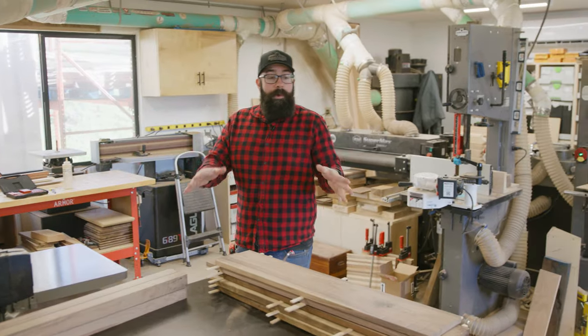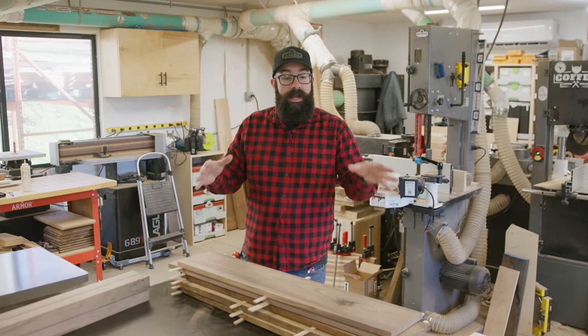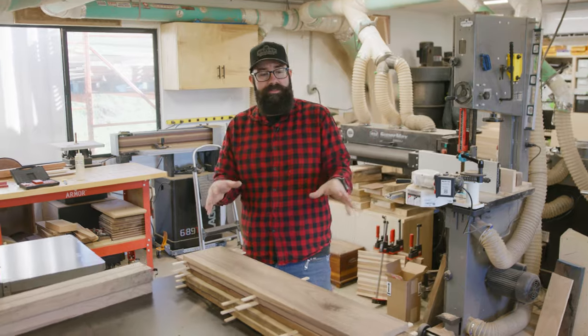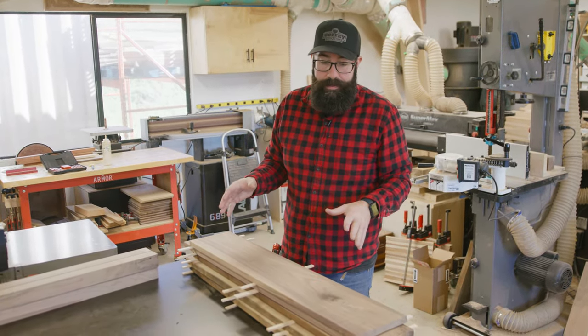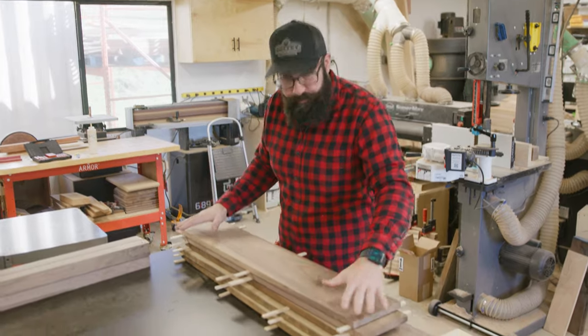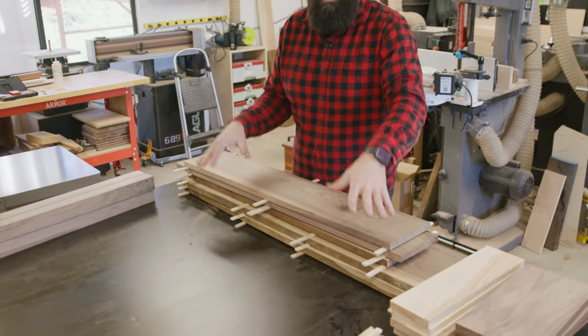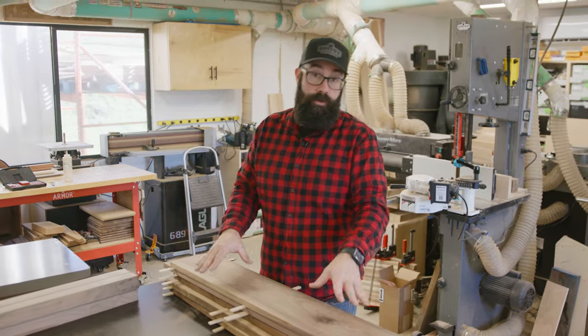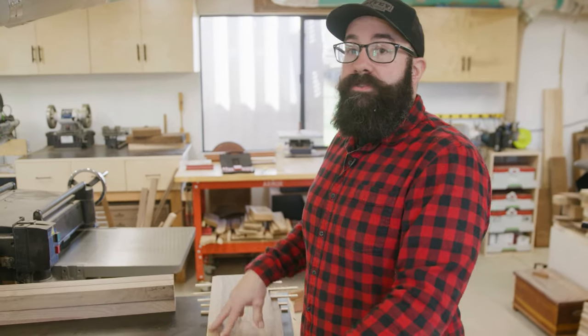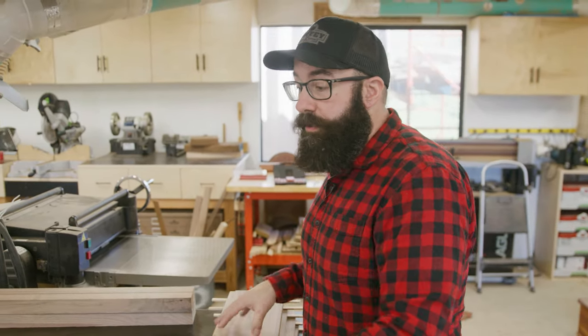I've got all my pieces cut to their rough sizes and I use cut lists for this kind of stuff. It helps me stay organized and make sure I don't make any pieces to the wrong size or miss any pieces. You probably noticed that I put these pieces of wood in a nice pile — this is called stacking and stickering. This is the best practice to do after you're done milling your wood. Letting this wood rest properly ensures that when you're done with your piece, you're going to have a really great product.